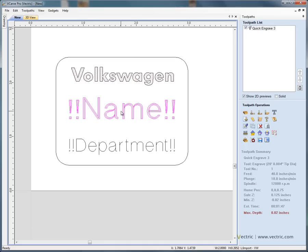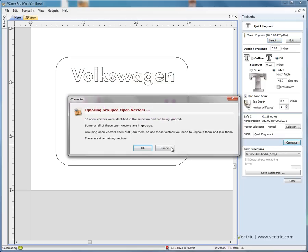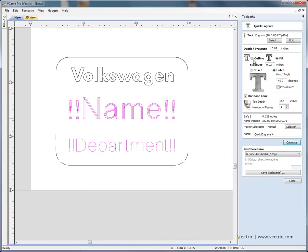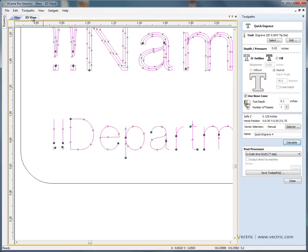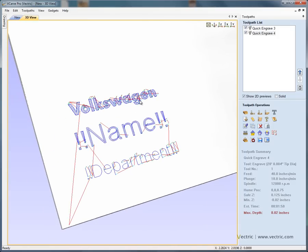Next we're going to engrave the variables using quick engrave with the same cutter — running the tip of the cutter on the lines for both the name and department variables. Initially the software flags that fill mode doesn't work with open vectors, so we switch to outline mode so the tip runs on the lines. After calculating, we can see in the 3D view that we've got toolpaths for both the company logo and the variables.